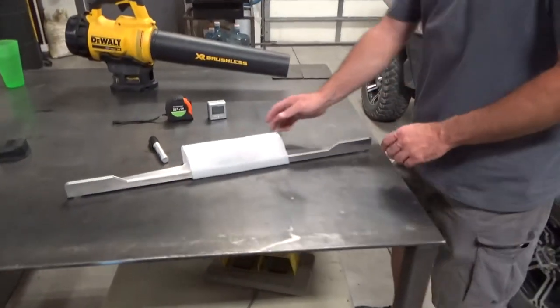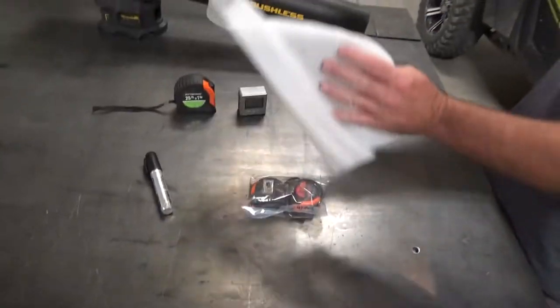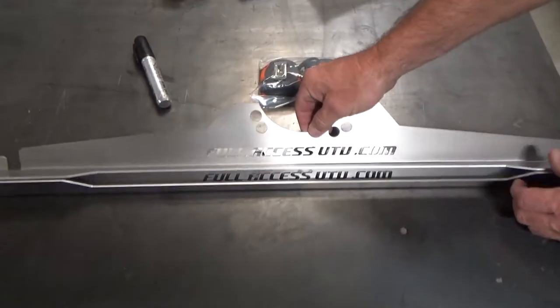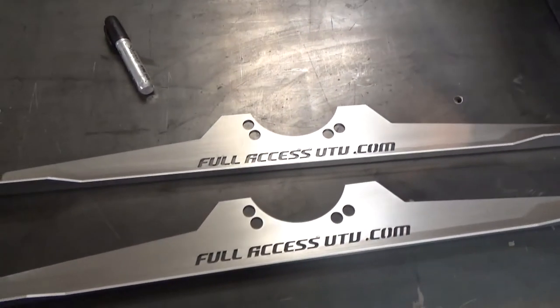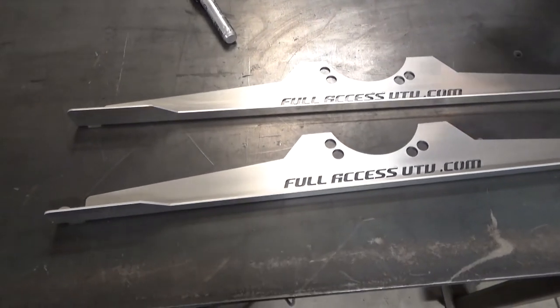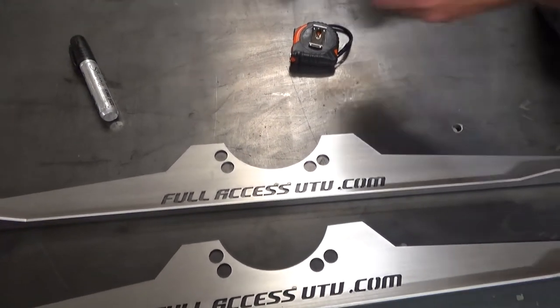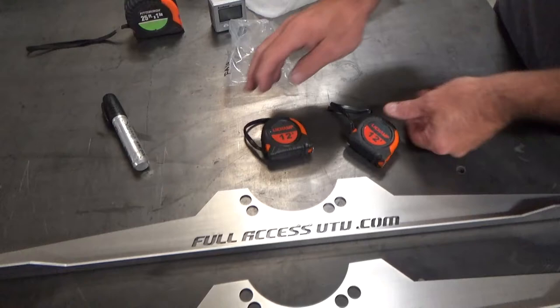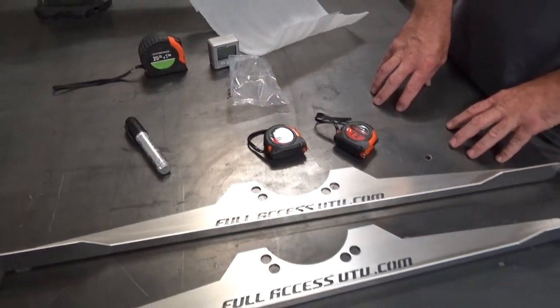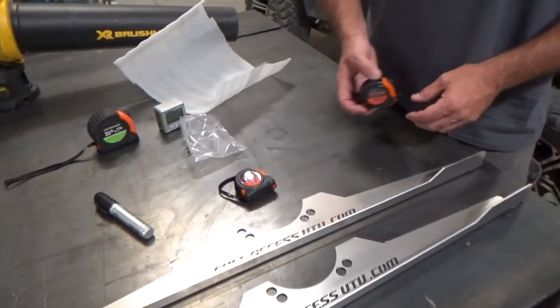Let's go over the product. This is our kit — the Full Access UTV do-it-yourself alignment kit, and this is pretty much how it will show up. You get two laser-cut plates, one for each side. They fit any vehicle with a four-on-137 or four-on-156 millimeter lug pattern, with a large center bore, so you can use them on Can-Ams, Talons, RZRs, the KRX, and multiple other vehicles. It also comes with two matching tape measures, which is super important — since we're not doing this digitally, equally manufactured tape measures are the best way to go.